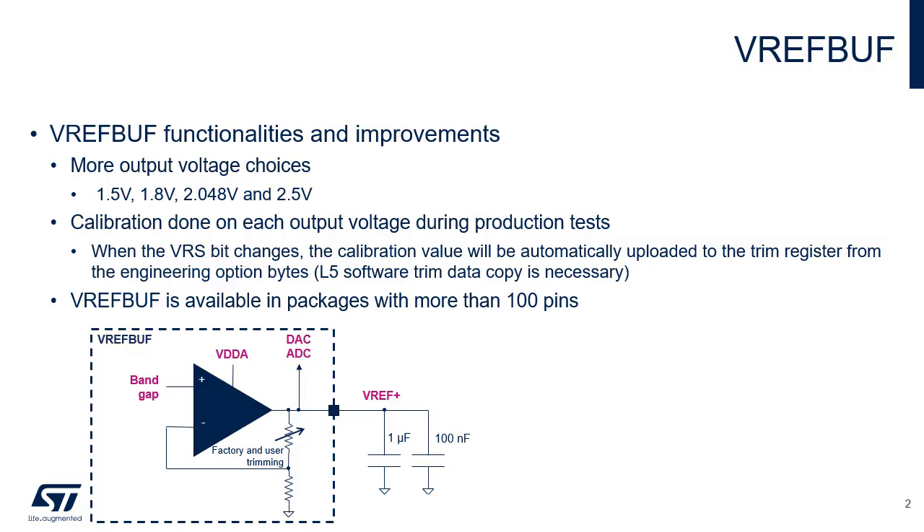The VREF buffer, embedded in STM32U5 microcontrollers, provides a stable voltage based on an internal bandgap reference for use by both the analog-to-digital and digital-to-analog converters. When VREF buffer is used as an internal voltage reference, its output is on the VREF plus pin in order to provide this reference to external devices.